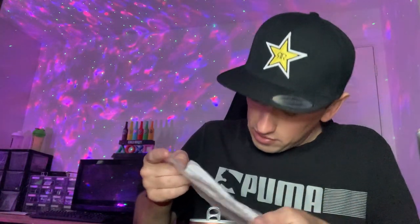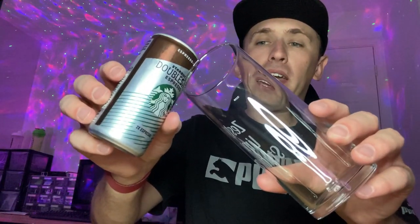We got lucky — no overflow at all on the top. I think any more shaking and it would have exploded.